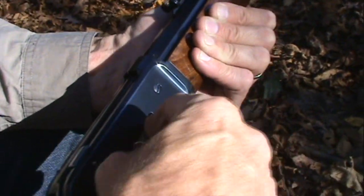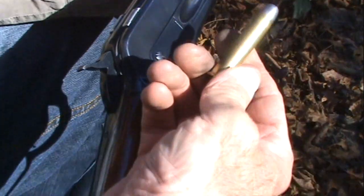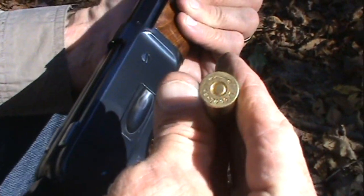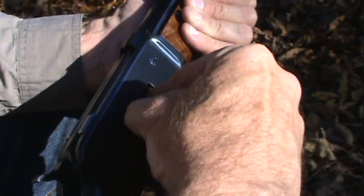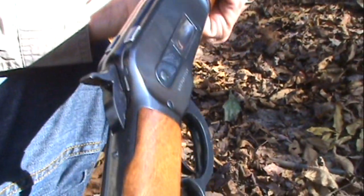These are hand loads — I load these 405-grain bullets inside these cases. Originally these were loaded with about 70 grains of black powder, and I load some of those as well, but with these I have modern powder. You can see the 45-70 on there. I use Starline brass — I generally get good consistency with that brass, so that's what I usually use.